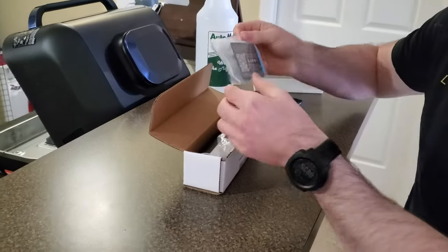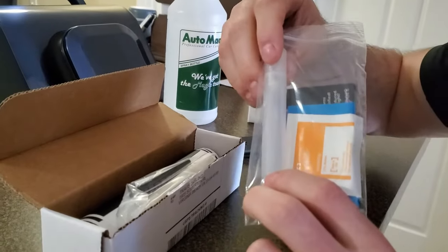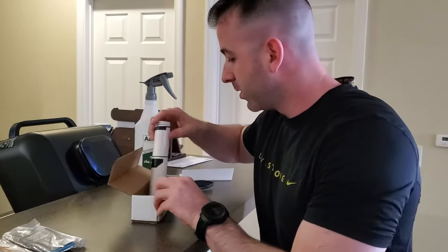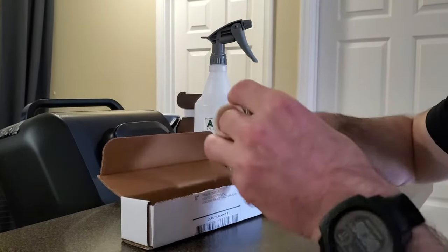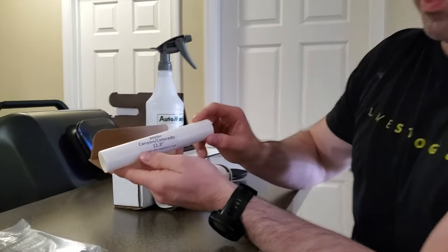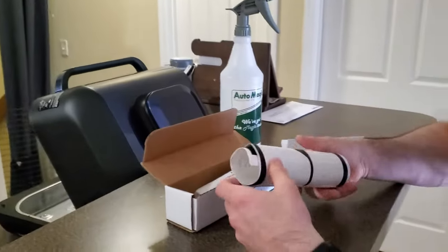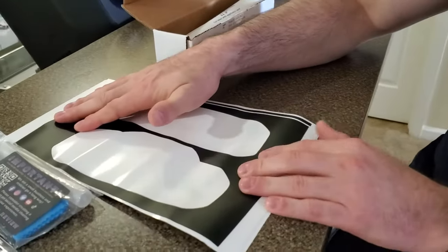So it looks like you're going to get an alcohol wipe, a microfiber towel, and a spray bottle applicator. It looks like I got the same thing because I've got two different ones. These are going to be the cutouts for each of them. This is going to be the Canyon Colorado 11.3 inch touchscreen cut label with applicator card. And this is going to be for the shift lever.